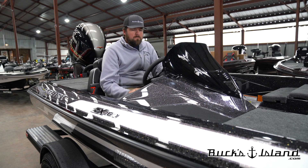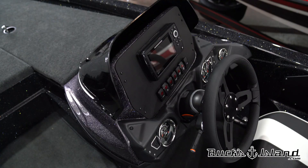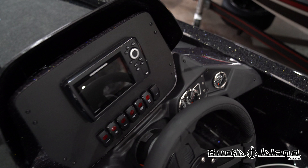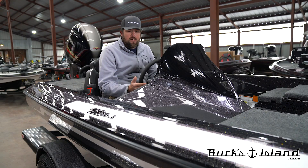Some other little things in the ZX150 this year is all the switches have moved to the dash panel itself. They're very easy to get to. You can see them all while you're driving and change anything you need to while you're running on the lake. The gauge pack, as always, Skeeter keeps it super simple. You've got everything you need, nothing you don't.